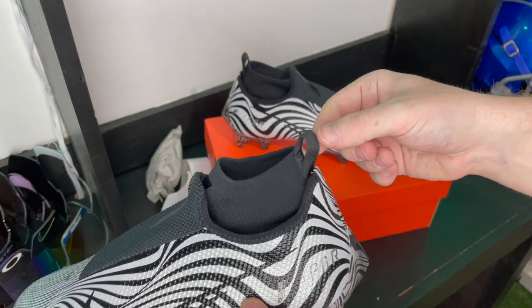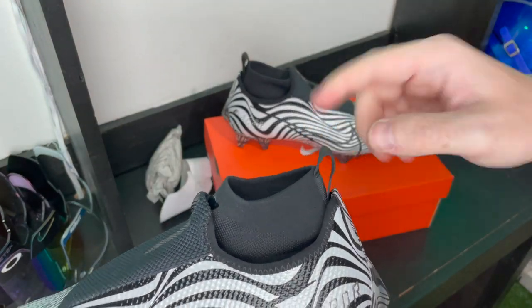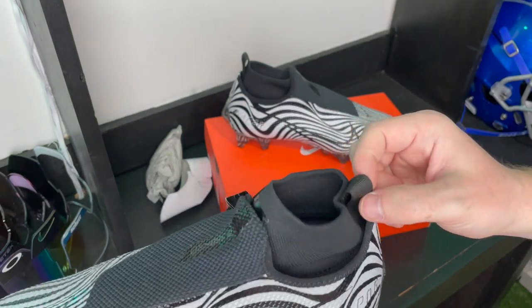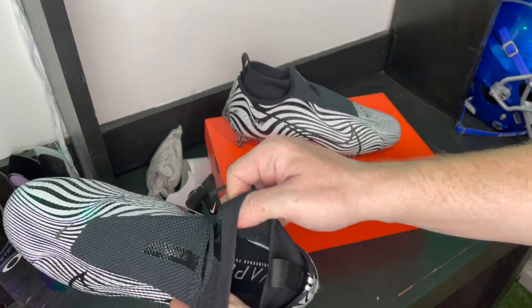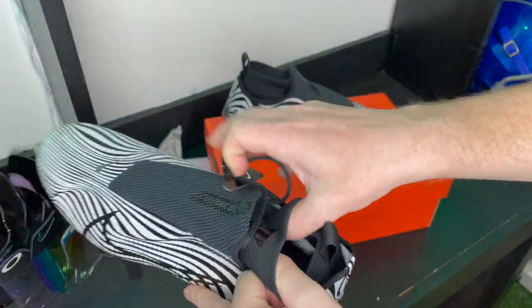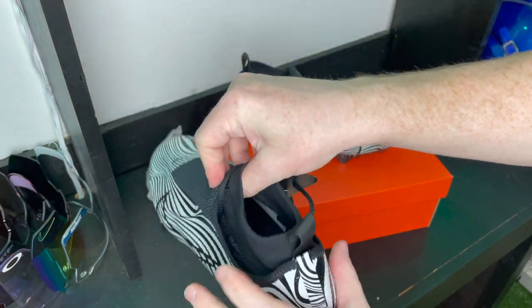Another thing I noticed is this pull tab — I love when cleats have this, it makes putting them on so much easier. Some of the Nike Vapor cleats lately have been tougher and tougher to put on, but this one looks like it'll be pretty easy. It's really wide up at the top, so I'm sure it stretches and you can get your foot in no problem.